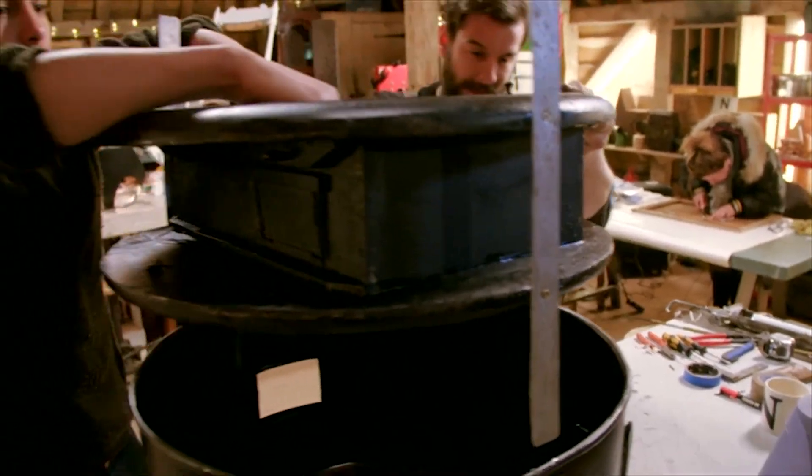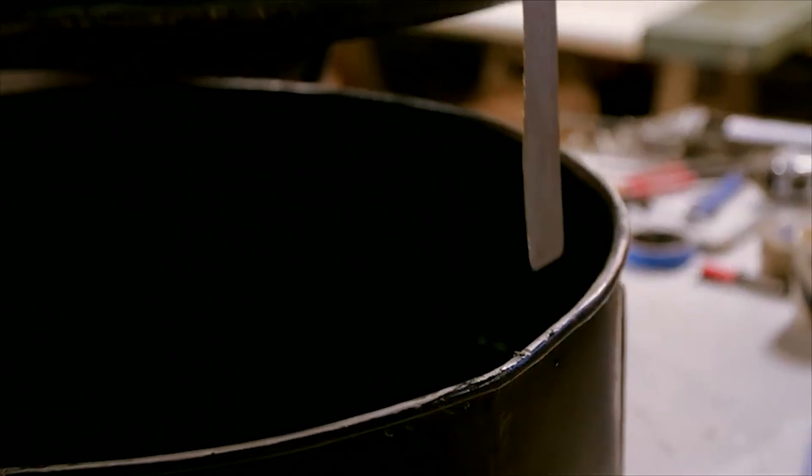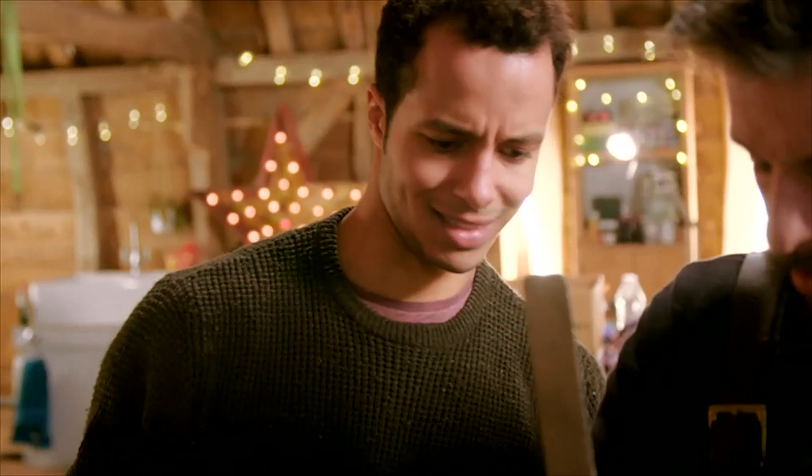With the wooden frame complete, now comes the challenge of positioning it correctly within the drum.